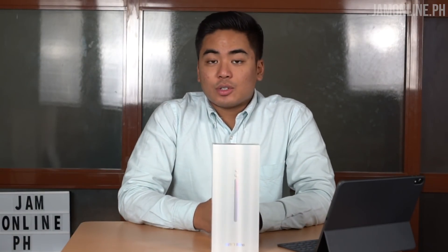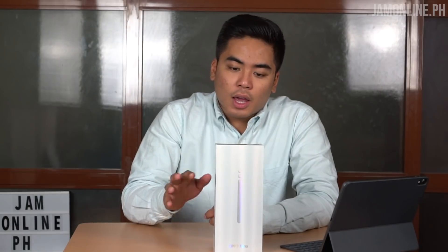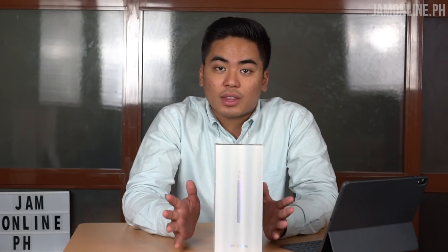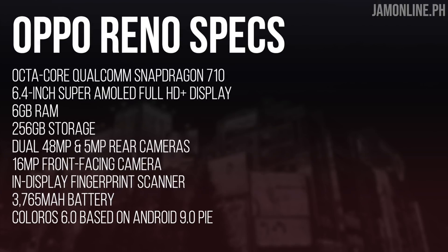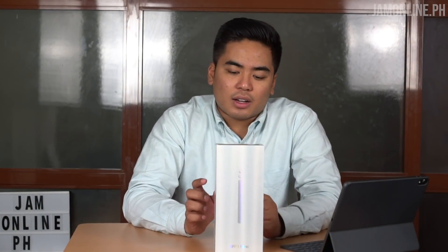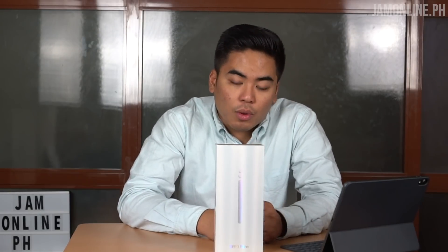Hey guys, this is Jam from jamonline.ph and today we're going to unbox and take a closer look at the OPPO Reno smartphone. This is the latest mid-range smartphone from OPPO and it comes in two variants — the 10x with better specifications, and this one. This one comes with a Snapdragon 710 processor, a 6.4-inch Super AMOLED Full HD+ display, 6GB of RAM, 256GB of internal storage, a dual-lens rear camera of 48MP plus 5MP, a 16MP front camera, an in-display fingerprint scanner, a 3765mAh battery, ColorOS 6 based on Android 9 Pie, and it comes in Ocean Green. What's unique about this smartphone is the shark fin-style pop-up camera. So let's unbox and take a closer look!